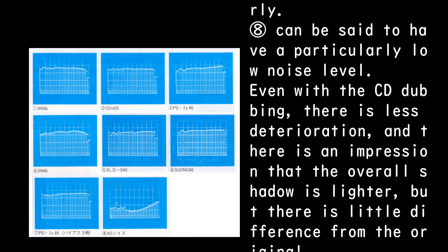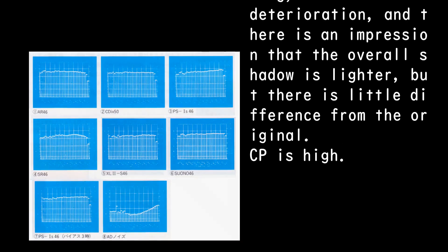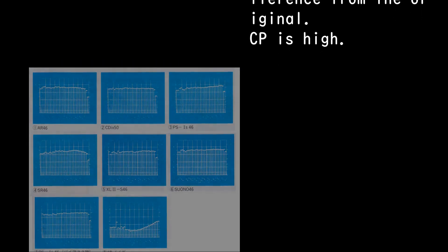The noise level is particularly low. Even with CD dubbing there is less deterioration, and there is an impression that the overall shadow is lighter, with little difference from the original. CP is high.